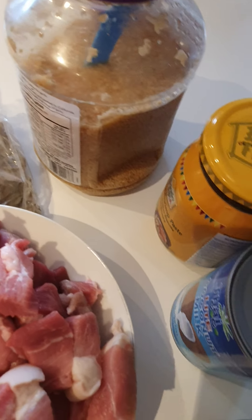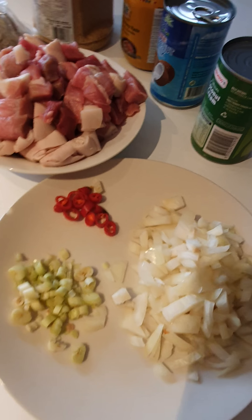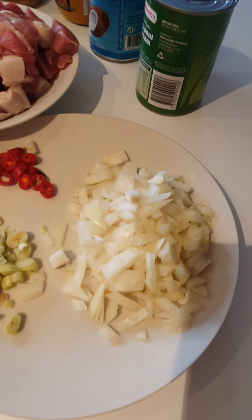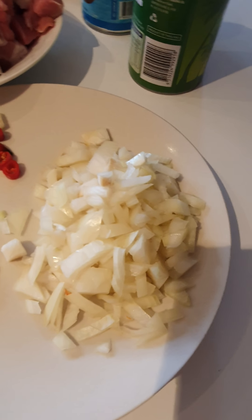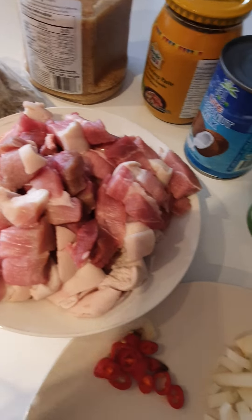And we're gonna be using some garlic, sauteed shrimp paste, coconut milk, and coconut cream. So first up, we're gonna saute our garlic, our onion, and then the pork. Okay, so let's start.